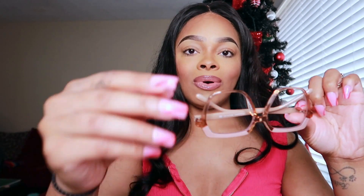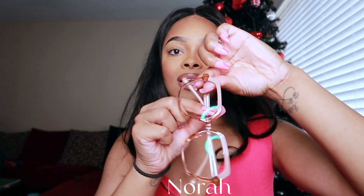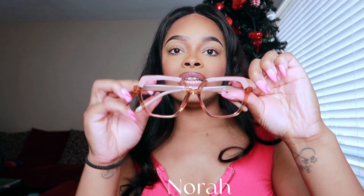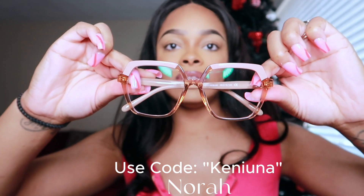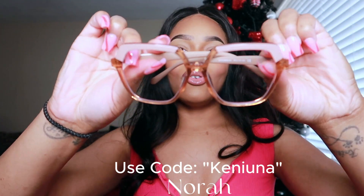If you guys want these glasses, I will have them linked down in the description box right along with my discount code. You can use Keanu at checkout for 10% off.